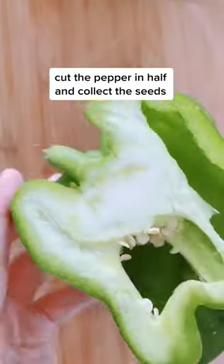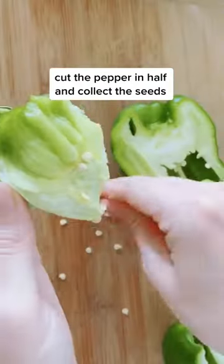Let's grow bell peppers from store-bought peppers. First, cut the pepper in half and collect the seeds.